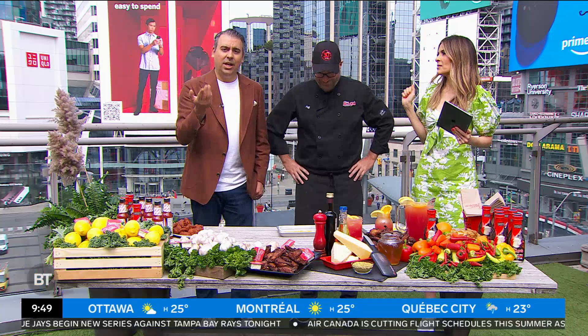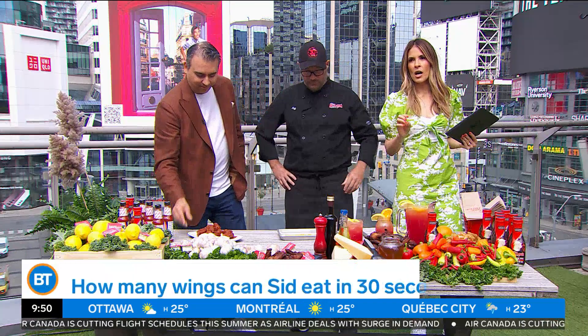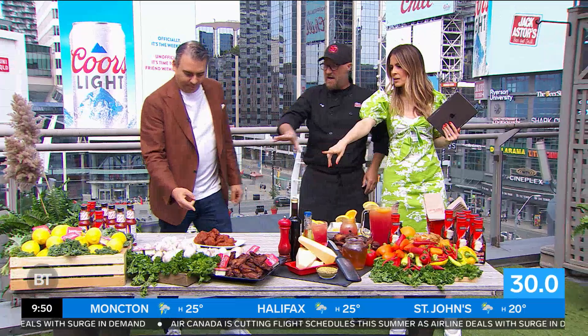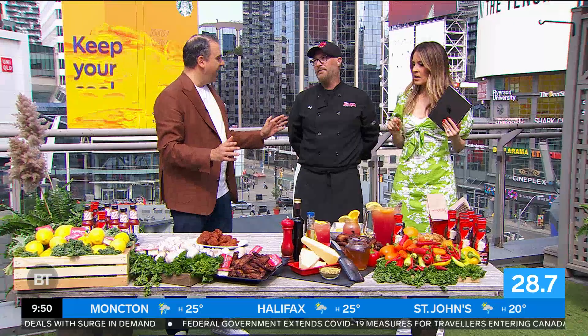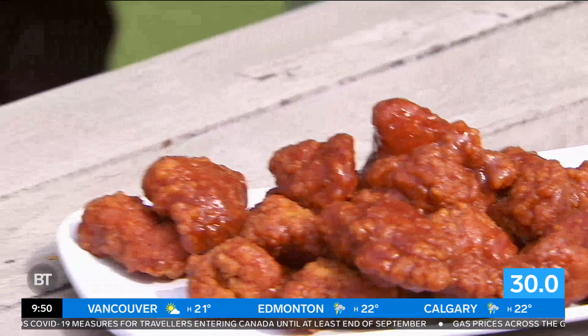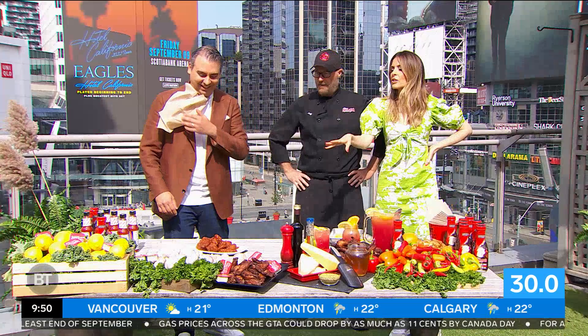Now, Sid — you fancy yourself a wing here and there. My career is a wing and a prayer! So what we're going to do is put your mouth to the test: 30 seconds on the clock — how many wings can Sid down? Which ones are these? These are medium saucy. I'm going to say in 30 seconds he could do four. Let's go — three, two, one. Go!